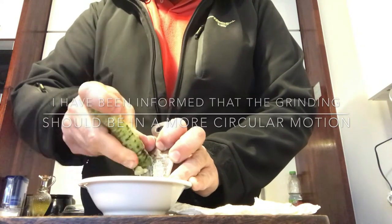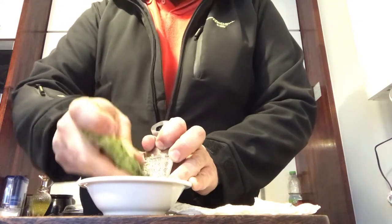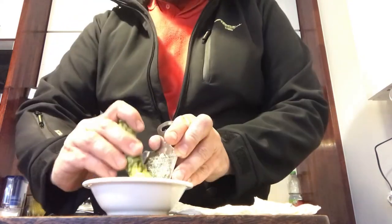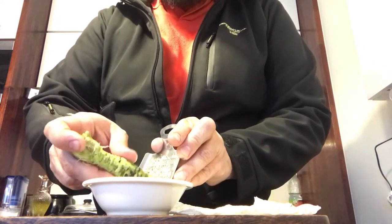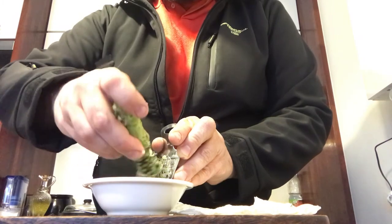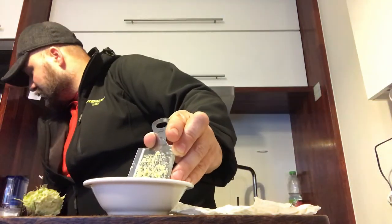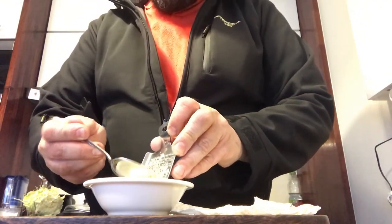This grater is also excellent for any other hard roots — I usually use it for ginger when making homemade ginger ale. Interesting thing is the paste coming out of this is almost white — it's almost white, not the fluorescent green you usually see in stores. Hopefully this won't be too much.